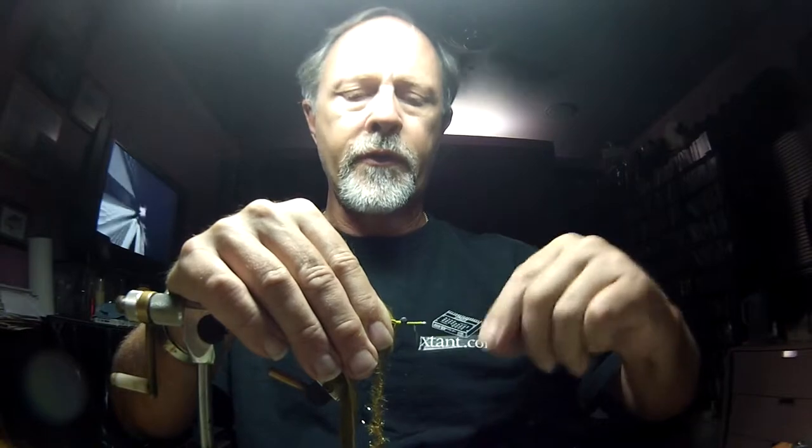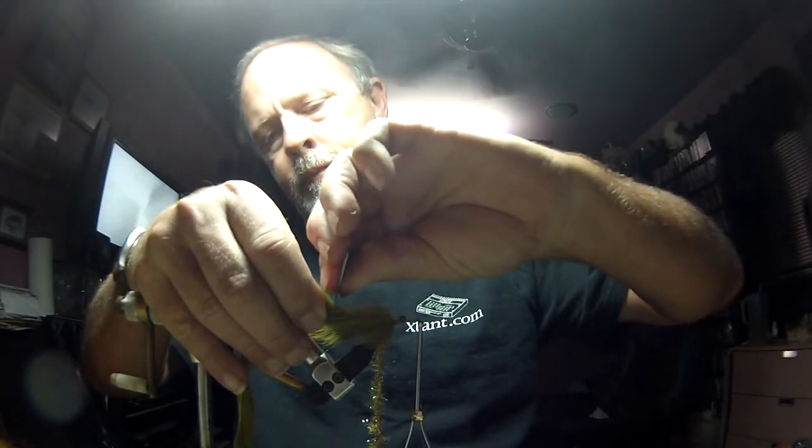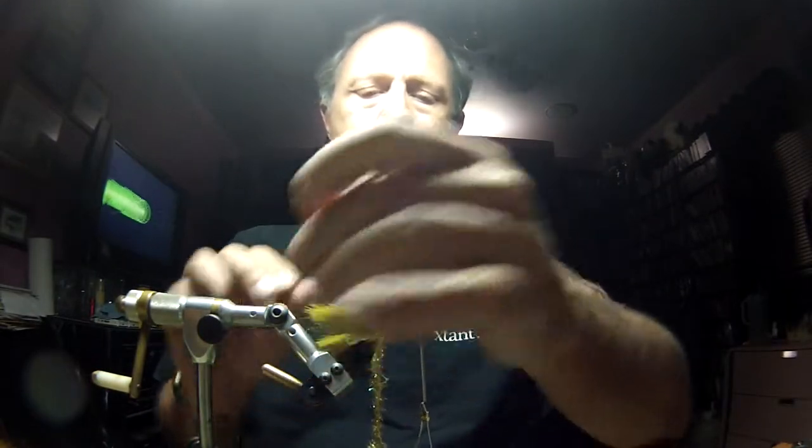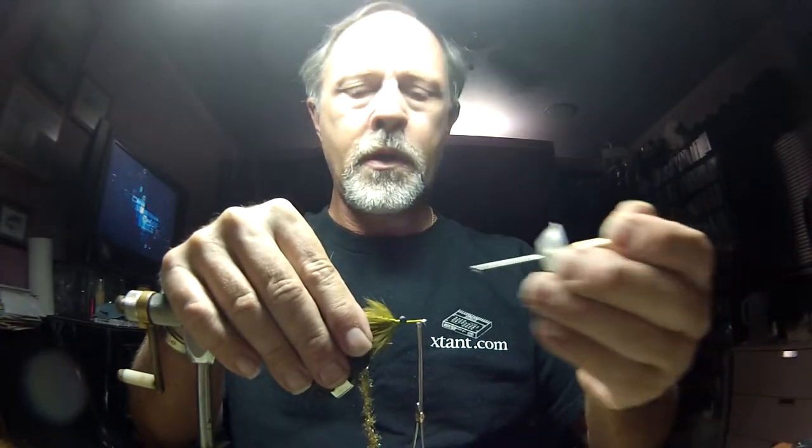I'm going to move all the way to the front of the hook with my thread. Again, I'm going to cut this rabbit strip with my razor blade — try to match it up so it's about the same length, doing it on the front of the hook as well. Got a little on both sides. A little glue never hurt — lay in that leather so everything is glued in tight.